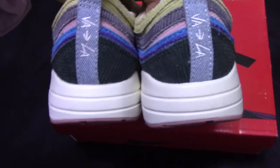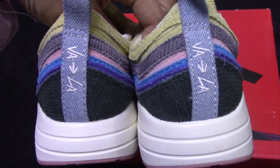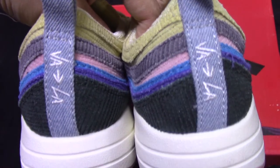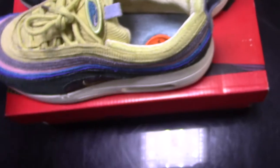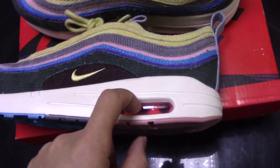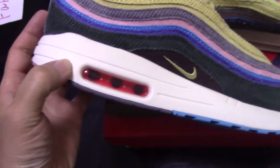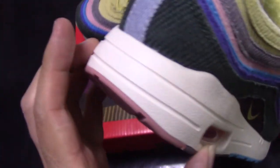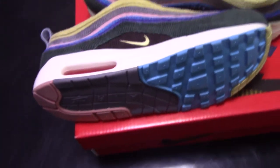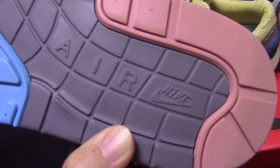Coming to the back side, you can see the pull tab and also the logo there. The midsole — the white midsole — and the air bubble. The inside of the air bubble is red. And on the other side it's the same. Also the sole is colorful: blue, yellow, green, pink, with the 'Air' letter printed and the Nike logo there.